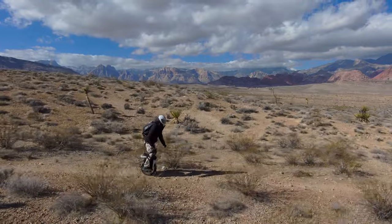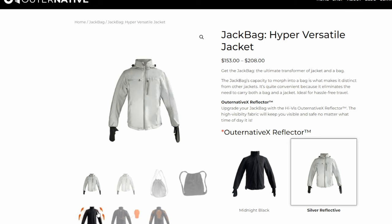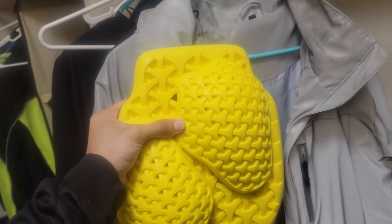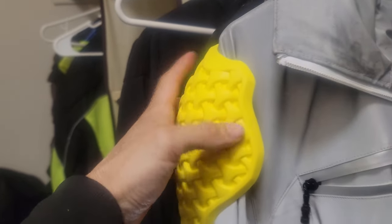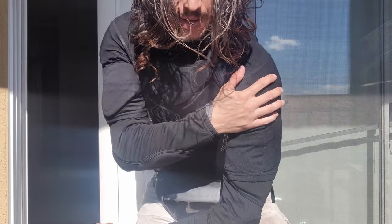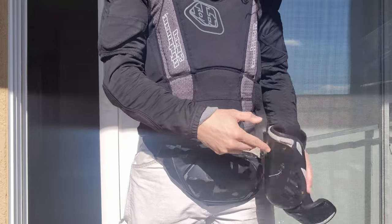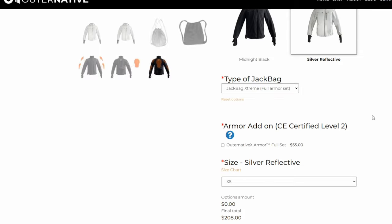I wouldn't wear the black one at night unless I was using a lot of safety lights. Both the Midnight and Silver jackets have inserts for the Level 2 pads, which fit into the shoulders, elbows, and back. These pads are great for low-speed crashes if fitted well, but for higher-speed or more aggressive riding in more dangerous situations, you'll want to add another layer. I'll wear a soft layer of pads under the Level 2 pads, kind of doubling up the protection. It blends really well. These pads are optional and you do not have to add them.